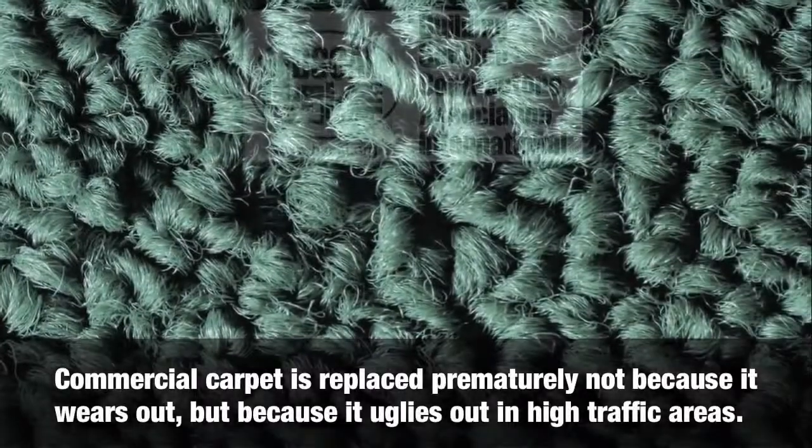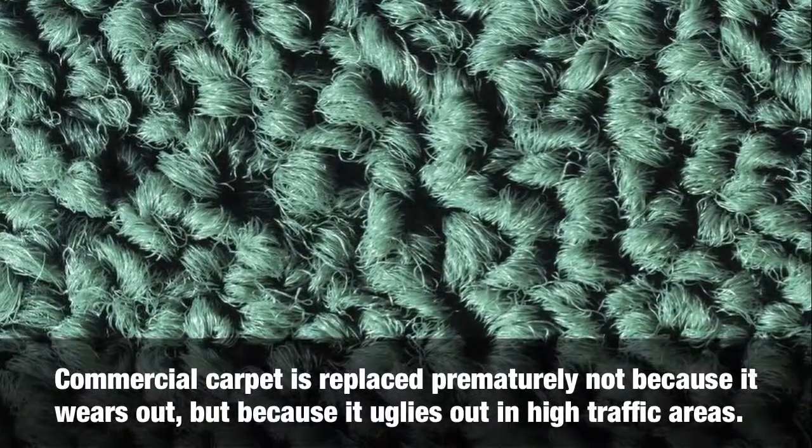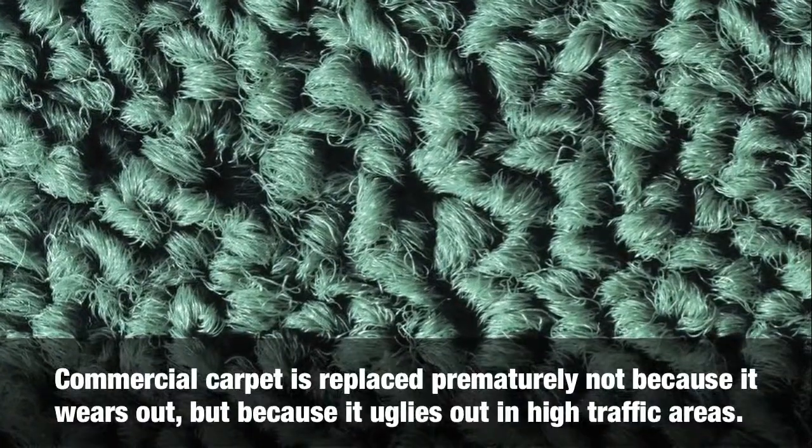Commercial carpet is replaced prematurely not because it wears out, but because it uglies out in high traffic areas.